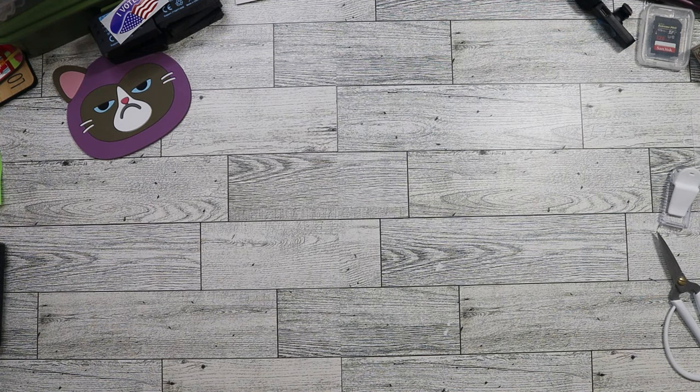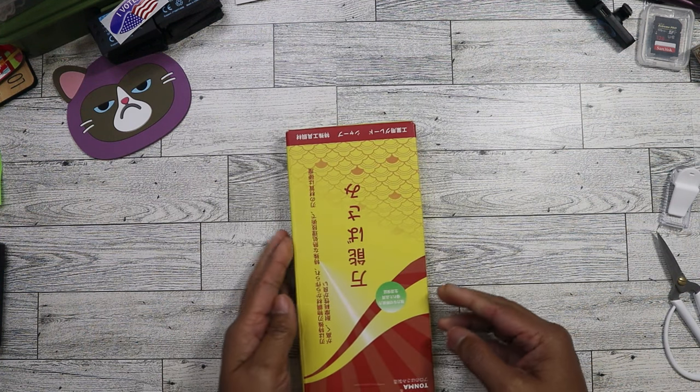Hi everyone. Today is Wednesday, July 31st, and I'm going to go ahead and show you what I got from the Amazon Returns liquidation bin store. I did go yesterday on dollar day and I went to actually both stores. So let me go ahead and show you what I got from store number one. They didn't have as much good stuff this week as opposed to last week. So this is what I found.